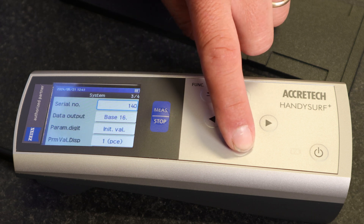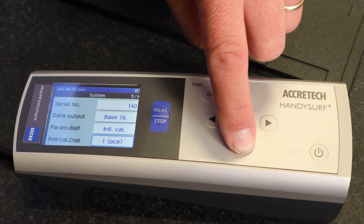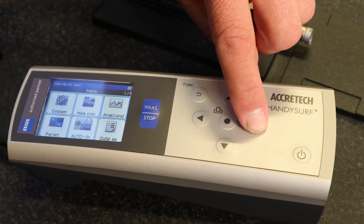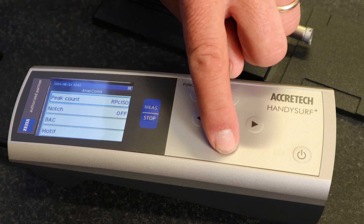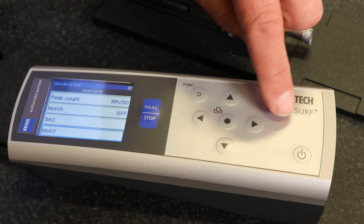You can also change your part serial number and communication functions for the serial port, measurement connections, and analysis conditions — which allow you to change things like peak count, notch, bearing area curve, and motif for advanced users.